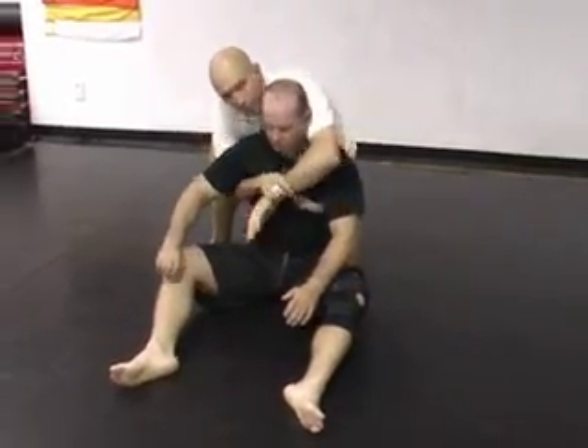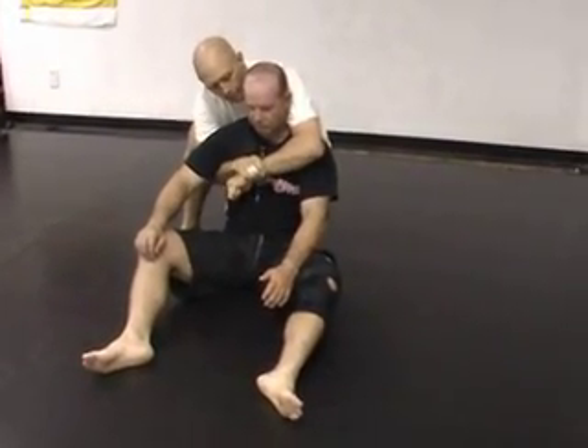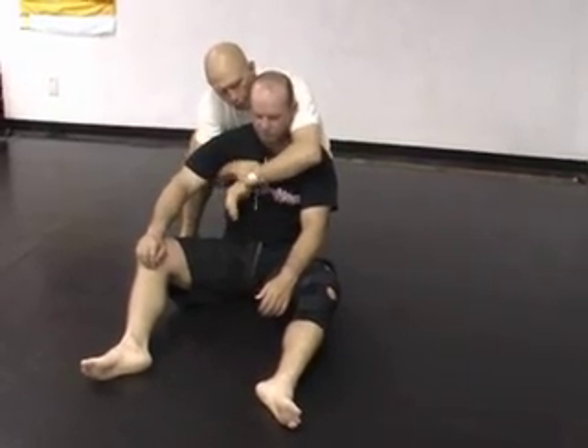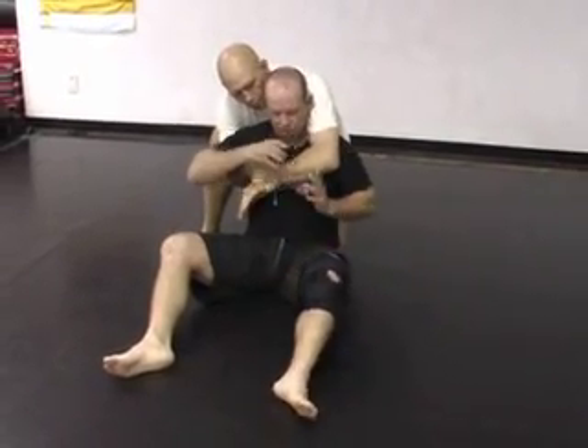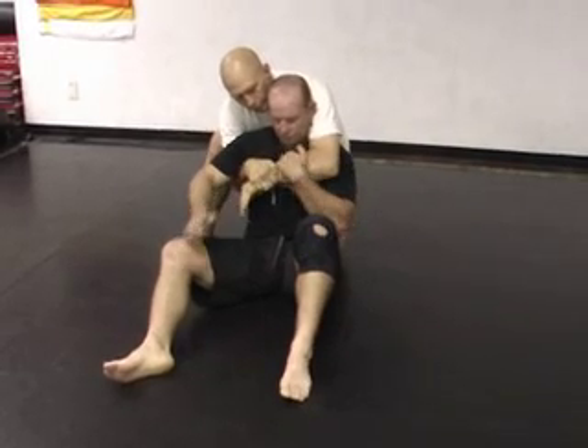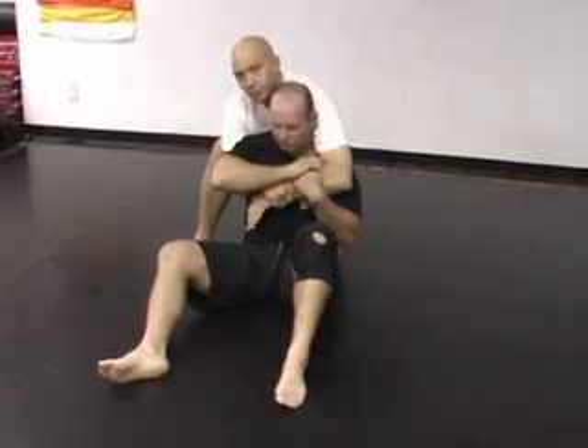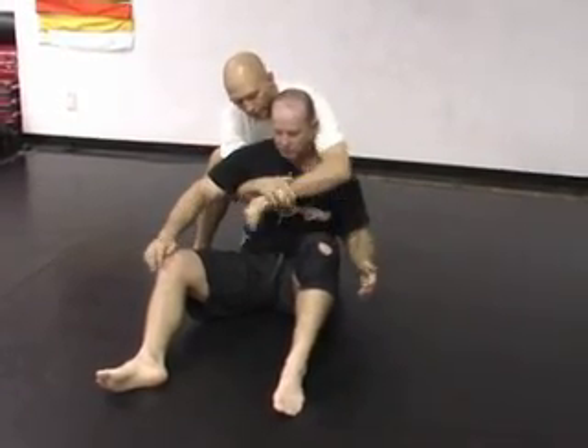Assuming I'm in rear mount with the under and over — either here or here — we can pretty much assume he's going to grab this arm, at least with one hand, usually with both. So I'm going to take you through the moves and then we'll show how it works against resistance.